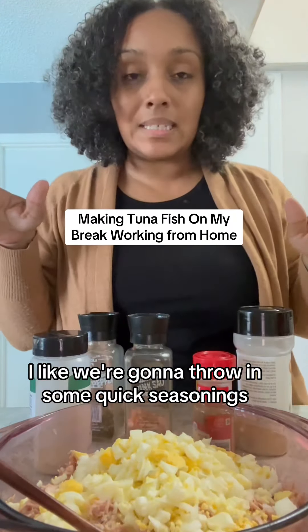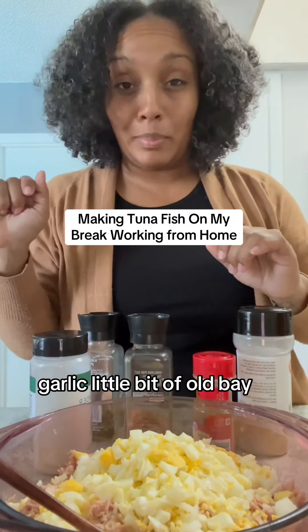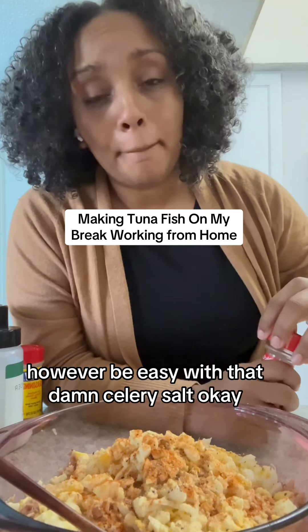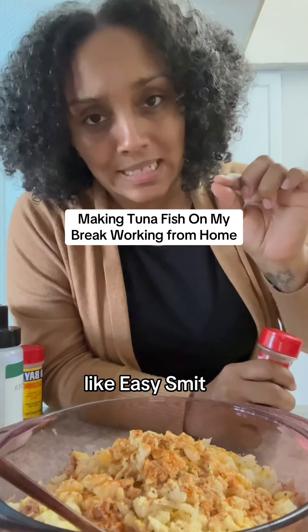We're gonna throw in some quick seasonings — a little salt, a little pepper, onion, garlic, and some celery salt. I do not measure. However, be easy with that celery salt — like, easy.